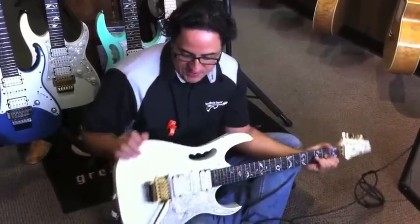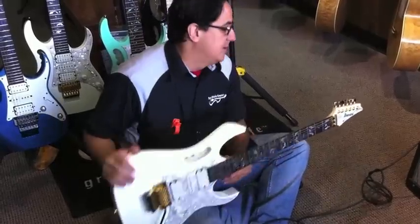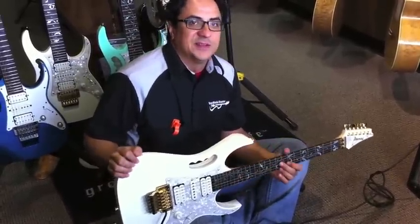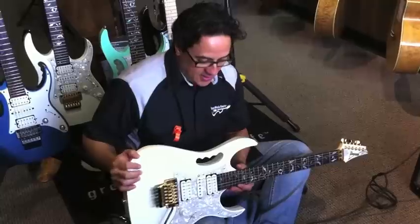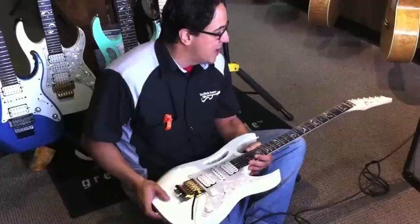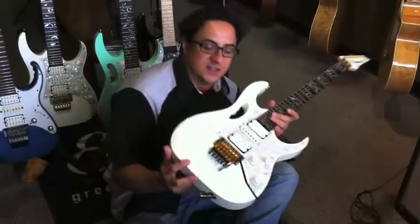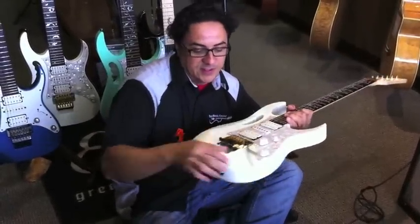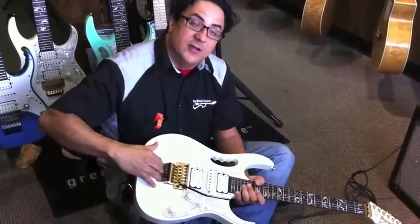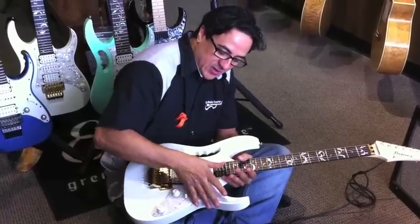So basically what this is, is a super super strat. The Ibanez GEM is probably one of the most popular selling signature models, maybe next to the Les Paul of all time. Steve Vai had some ideas on how to make a strat better and he kind of souped it up. He had the Floyd Rose, obviously, which was definitely popular at the time, but he had this lion's claw route so you could pull up on the bar as well as go down.